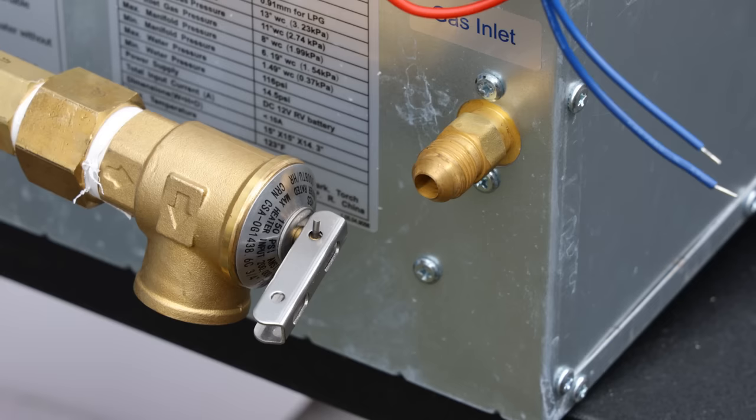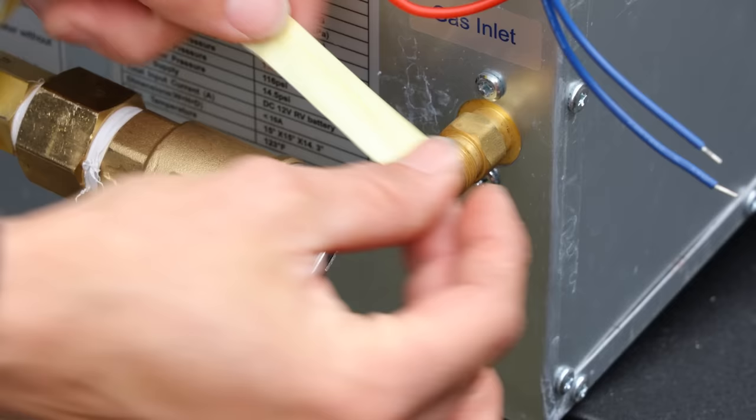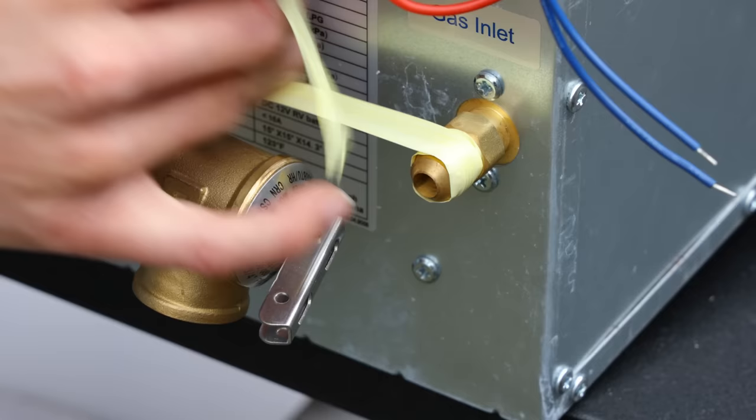Now that we have all the fittings on, go ahead and apply the Teflon tape to the gas line. Some people don't do this because it's a flare fitting, but I like to do it just to be on the safe side — a little extra precaution never hurt anybody.